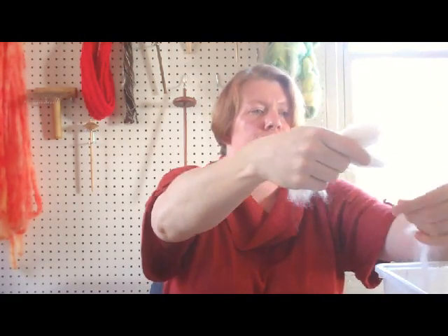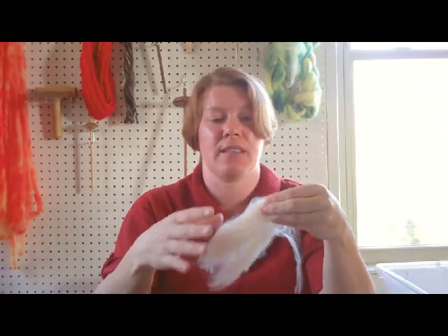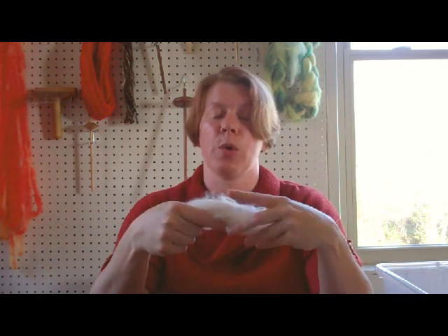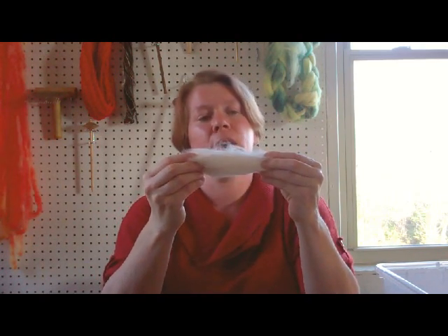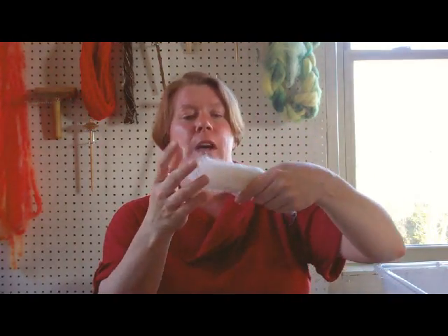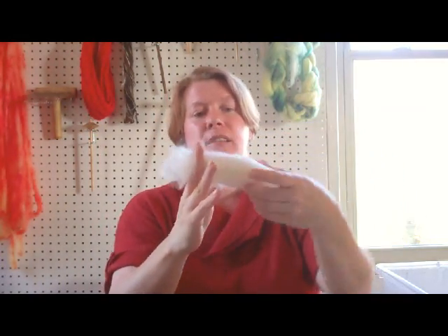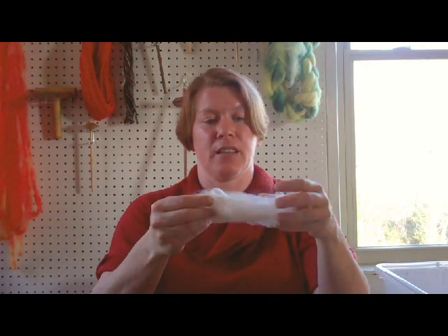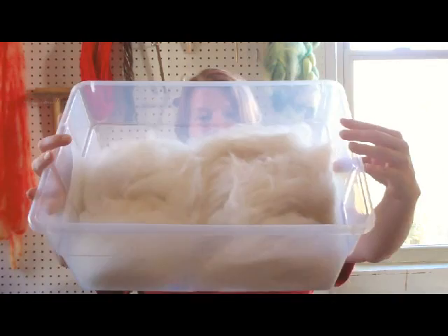Now, this is plucked fiber. The difference with plucked fiber is you get a whole fiber — the full length of the fiber. This is about six inches long, and this is off of Little Girl, because she grows a really nice coat and stays pretty much mat-free, so I can let her grow for a while. The difference with plucked fiber is you don't have that clipped end. This is really nice to spin with, and this fiber is for sale on the site.